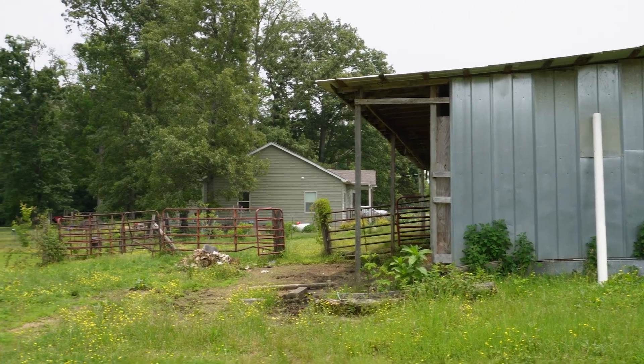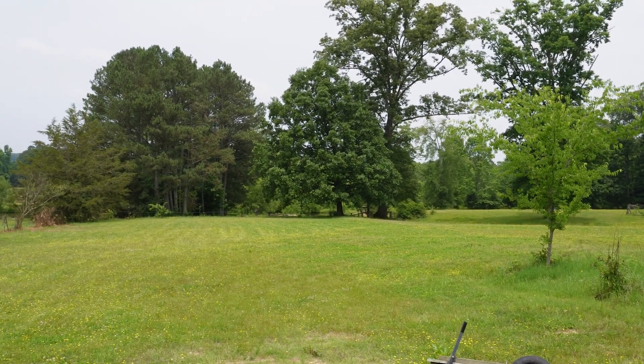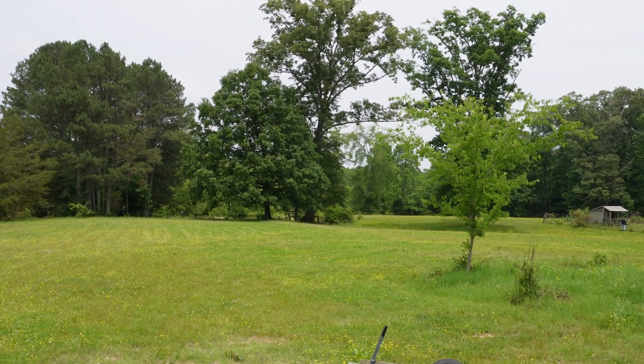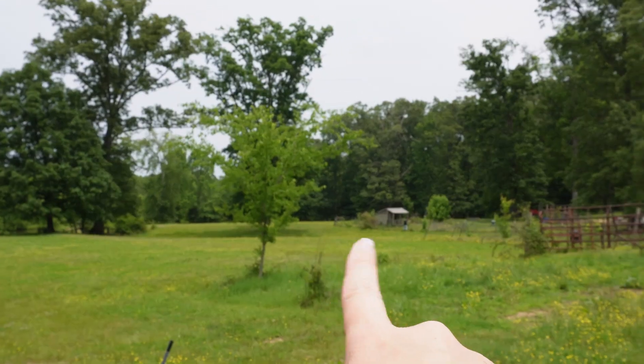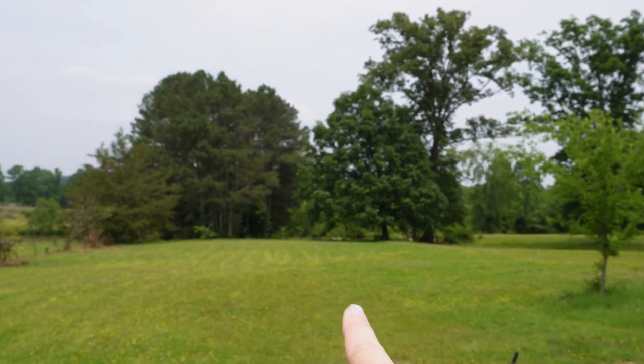Next, we have the barn and we're going to test this side pasture. After that, we'll be testing what we call the back pasture, which is back there behind the house. So back pasture, side pasture.